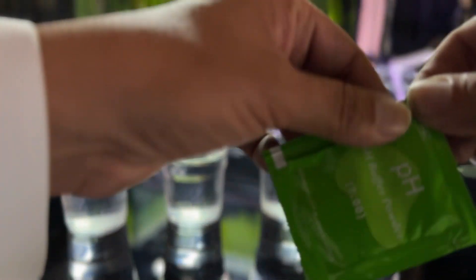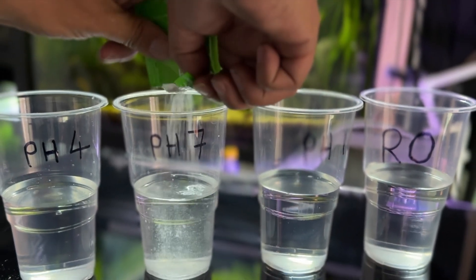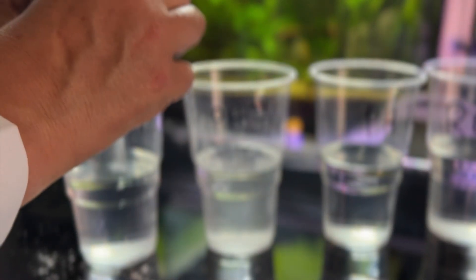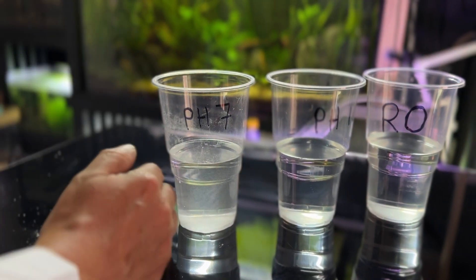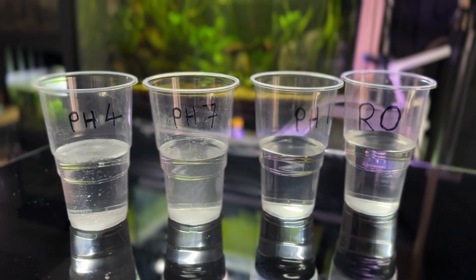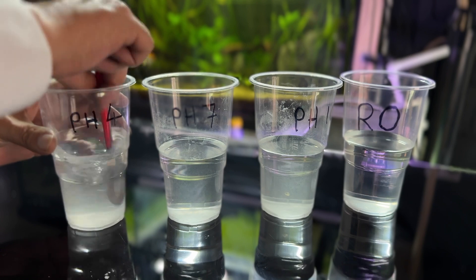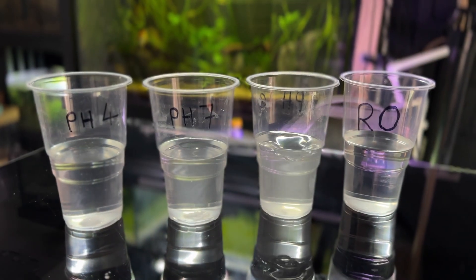I'll add these sachets to each one — pH 7, pH 4, and pH 10. Give them all a stir. I'm drying the spoon in between each one, and we'll let them dissolve.